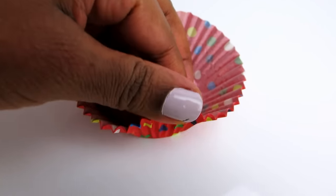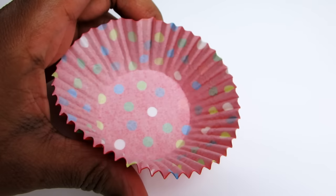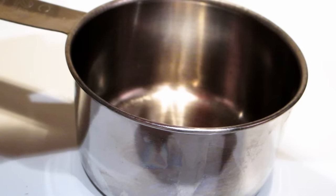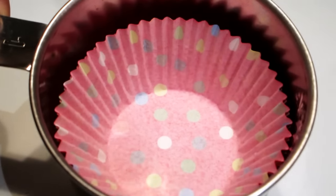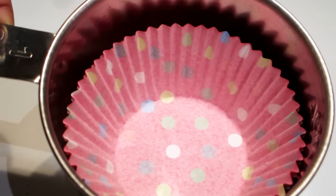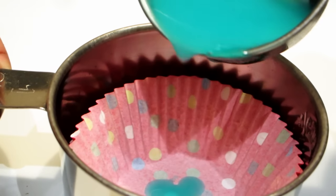I got some cupcake wrappers and put the solution in them. These are regular cupcake wrappers, and this is a very liquidy solution, so I had to layer the wrappers up — I used four of them. I placed them in a small measuring cup to keep the shape of the cupcake together. You can use a cupcake baking tray as well.